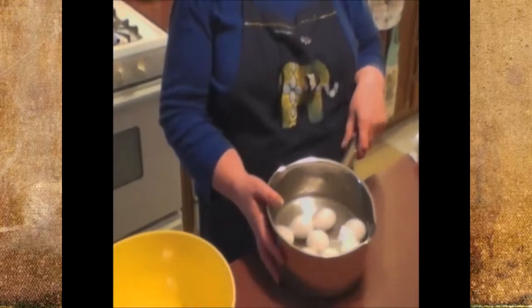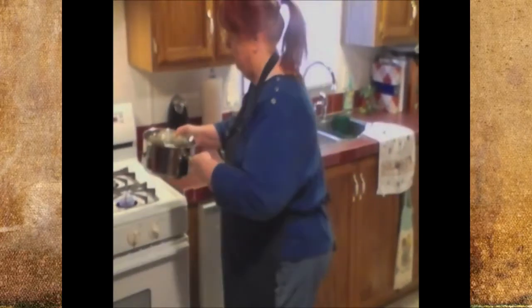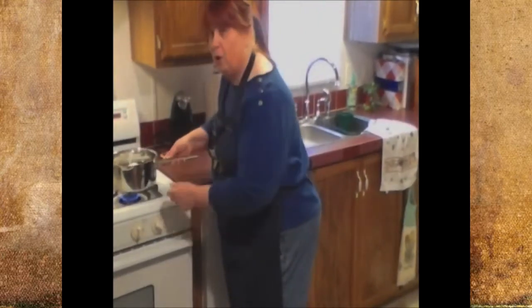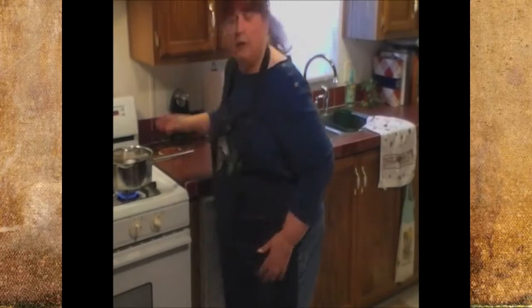First thing I'm going to do is put about eight eggs in cold water on the stove. We're going to put those on and when they come to a hard boil let them boil about 12 minutes, and then you can turn them off and let them set or cook a little longer. Once you turn them off, pour off the hot water and fill it with cold water — that'll set your eggs, they'll never turn green, they'll be nice and yellow.